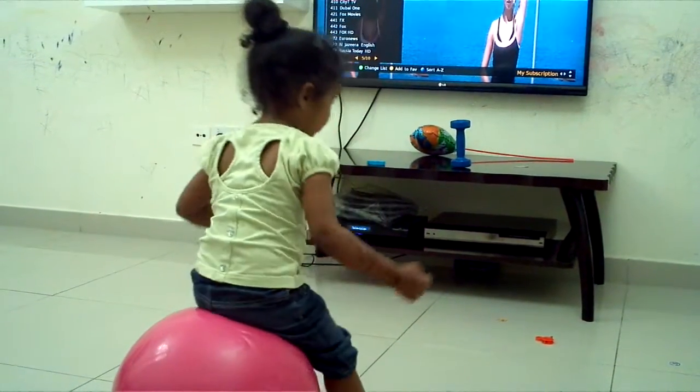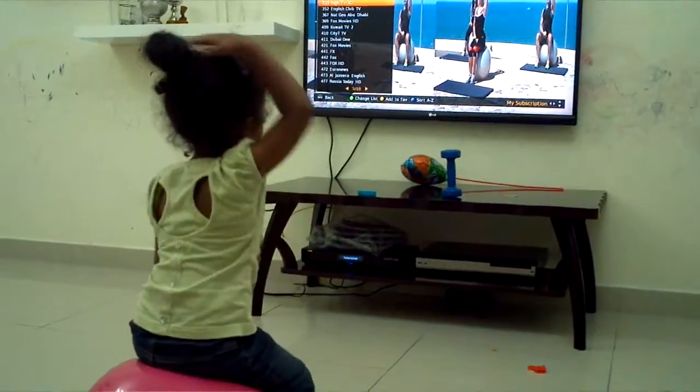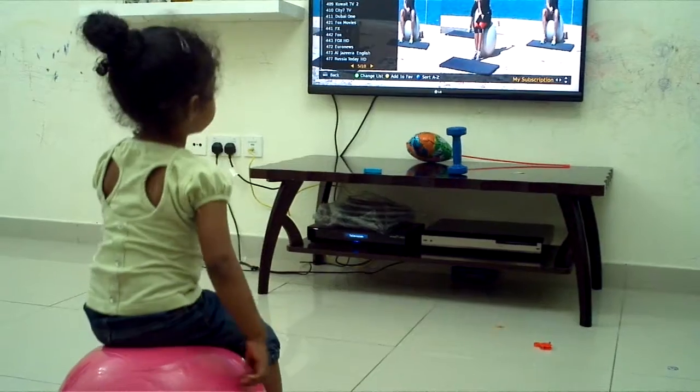Four. Great. Mind your toe in the back. One, two, three, four.